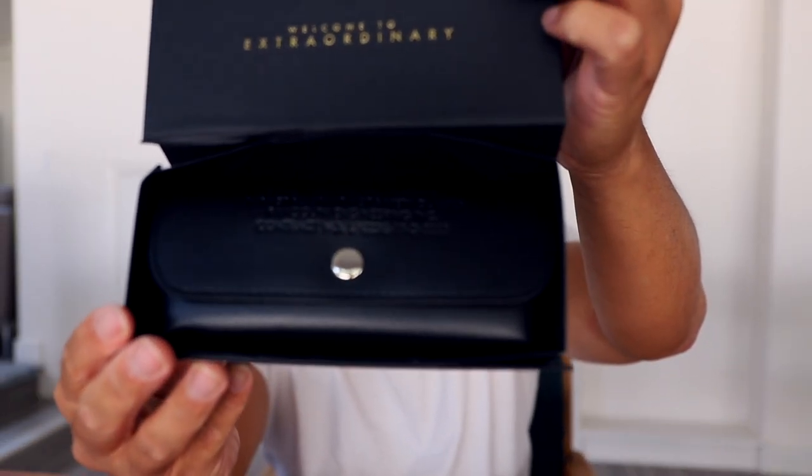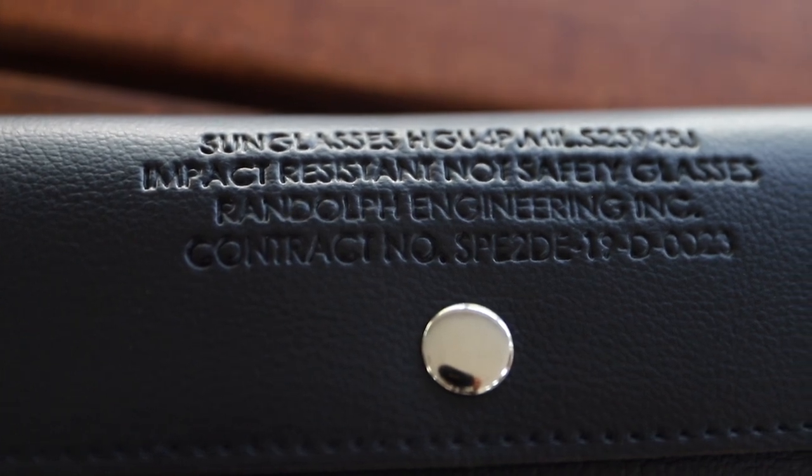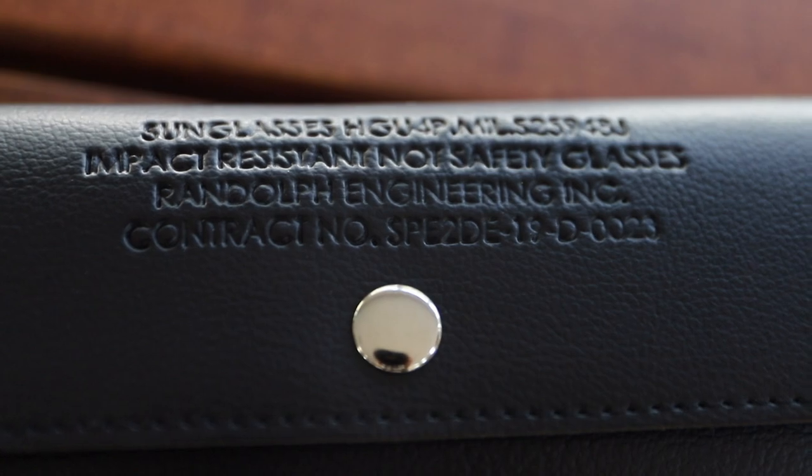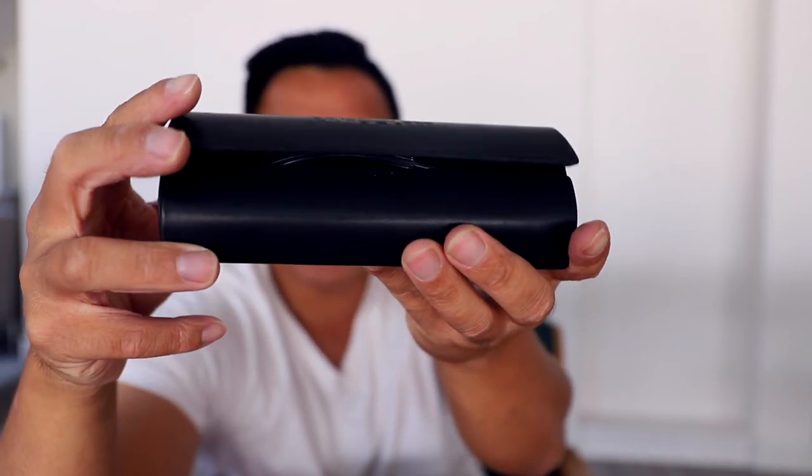This is where it sets itself apart from all the other Randolph sunglasses. This is the case where the military style sunglasses are held in, and this case is military spec — never available to civilians until now. You can see the details: it says sunglasses HGU 4P, mil impact resistant, not safety glasses. Randolph Engineering. These are just so cool because these are the military spec cases you never got before — you had to be in the military. But now they're available to civilians. Just to compare: this is the case you normally get from Randolph — a nice hard case with magnets to keep it locked.